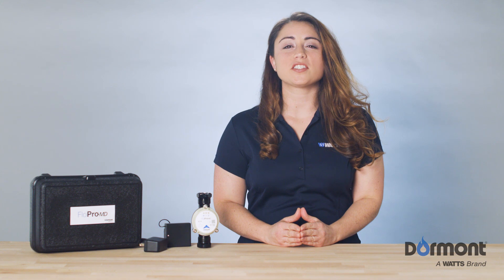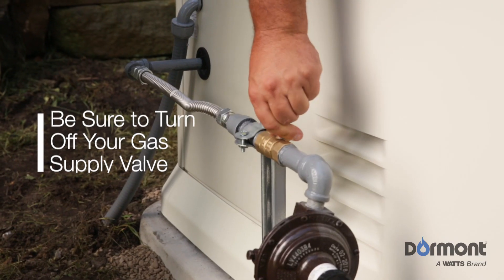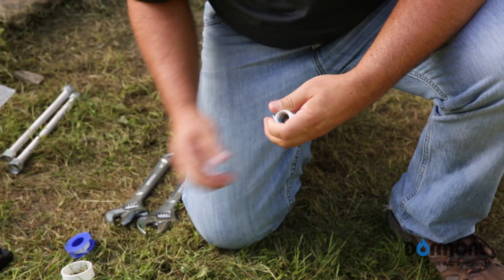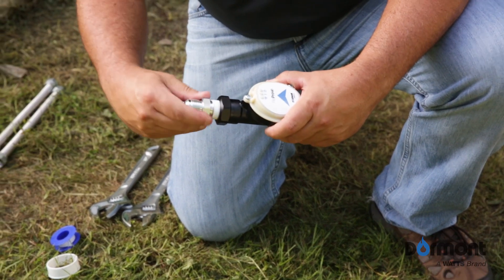Before you start installing your FlowPro MD, ensure you have all of the proper tools and parts for a successful installation. And for your safety, please be sure to turn off your gas supply valve. Gas fittings must also be prepared by applying a gas-approved pipe thread sealant or taped to the mating three-quarter inch male NPT threads of the pipe or fitting.